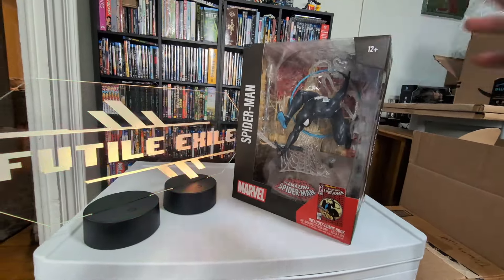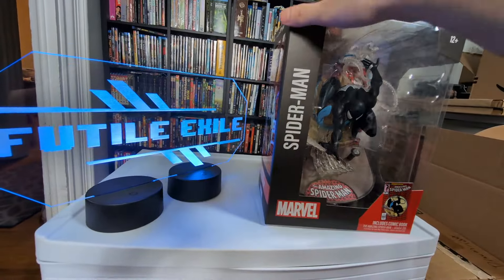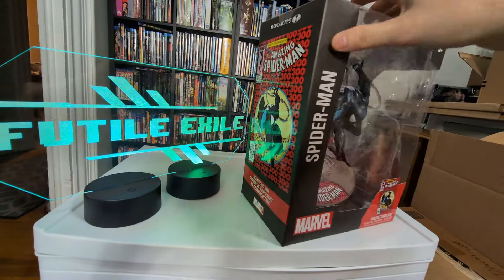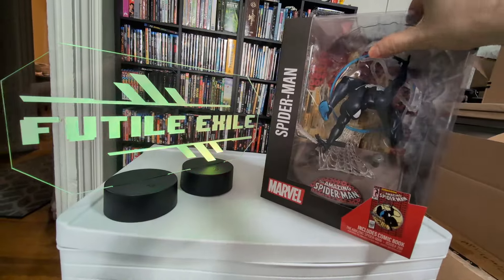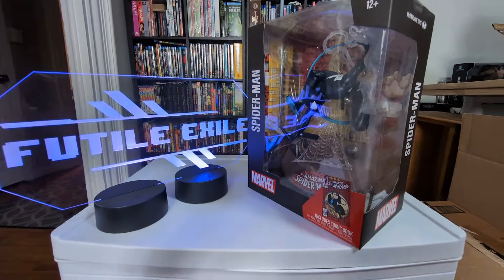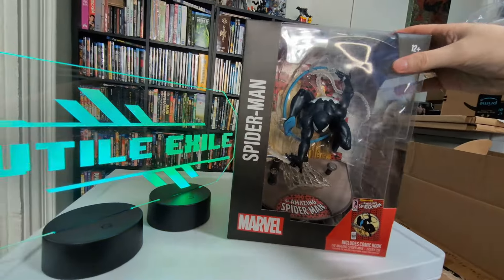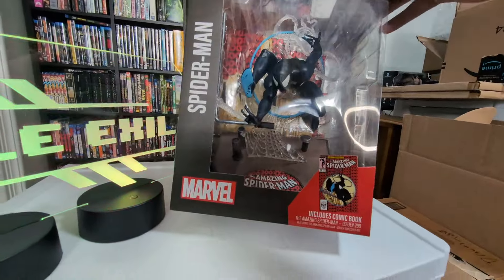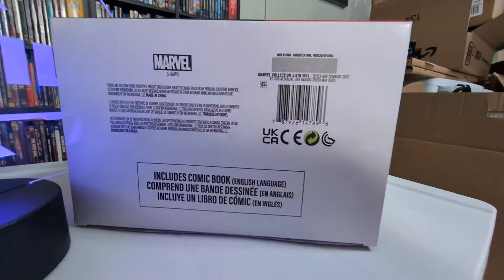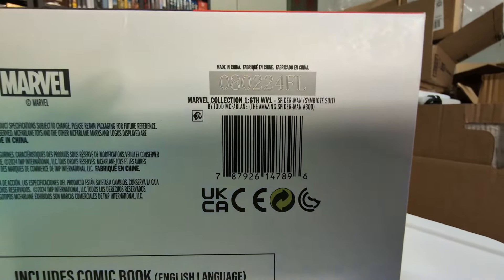This is retailing for $50, but on eBay they're hovering between like $100 to $300. It might eventually be more readily available at retail. Not sure if it's like a Walmart exclusive or not. Again, it's a chase, so the hunt is on for this, but not many people even know about it. Here's the UPC — you can freeze frame that if you need to for some hunting.